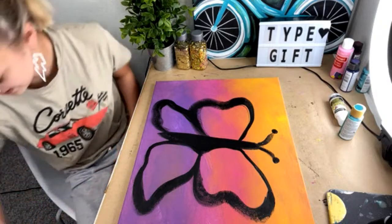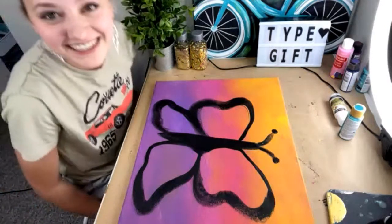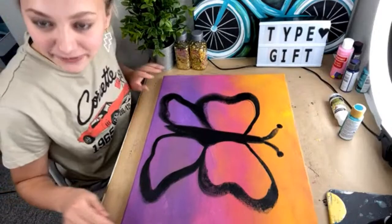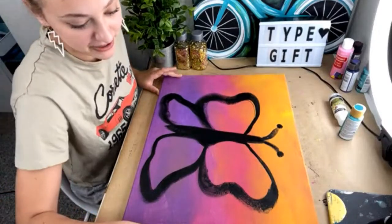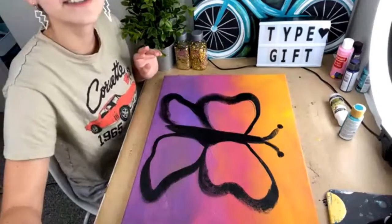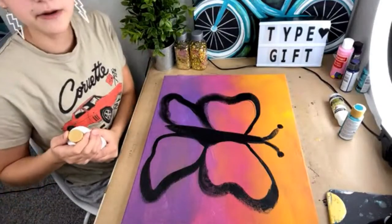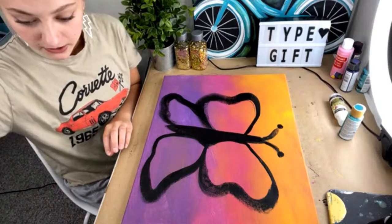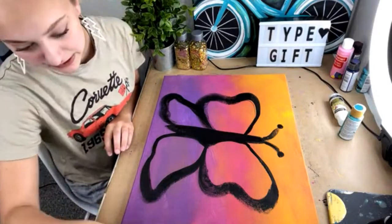My butterfly is looking absolutely amazing! There are dots on that reference one, so I'm going to put dots too because that looks fun — I did dots on my face too.